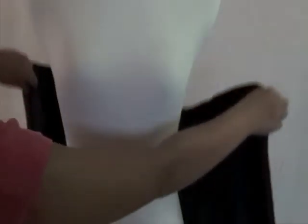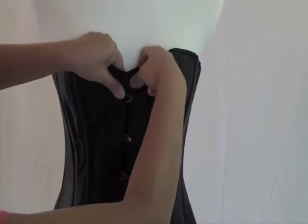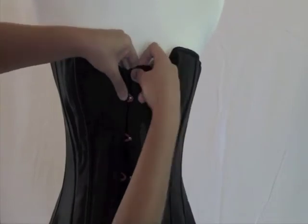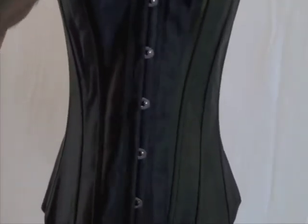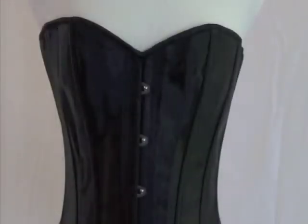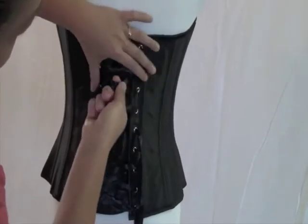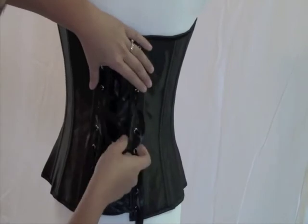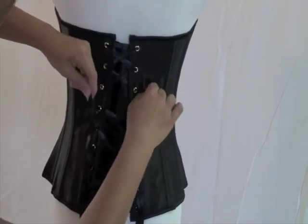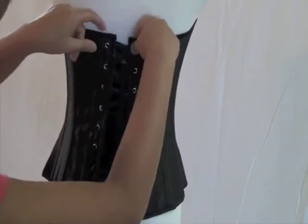Wrap the corset around you with the lacing at the back. Fasten the busks starting at the top and work your way down. Adjust the corset so that it is comfortable and fits correctly in the right places. Pull on the laces to begin shaping the corset to your body. Don't pull too tight just yet. Readjust if needed.